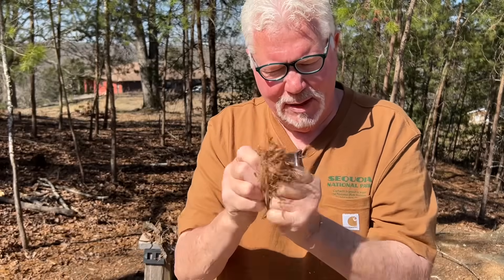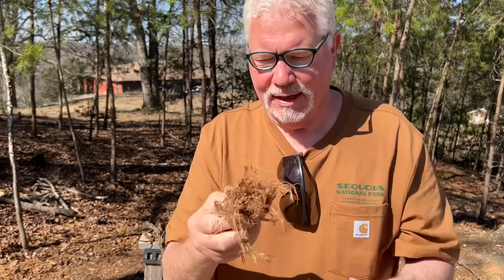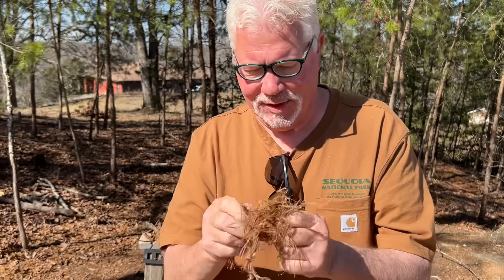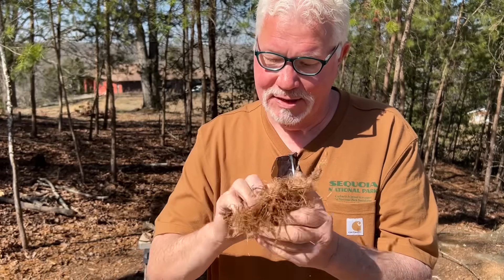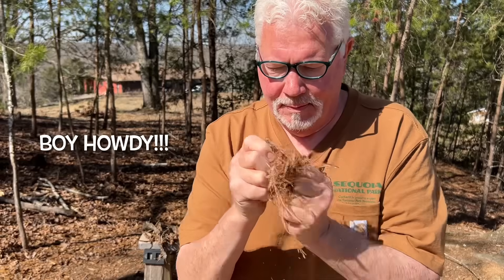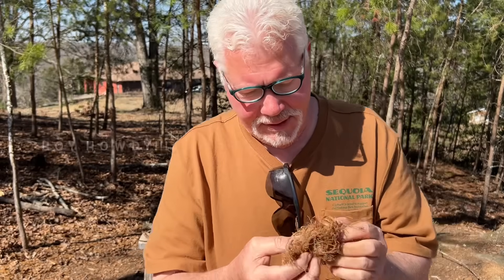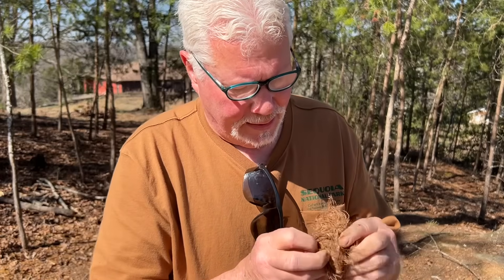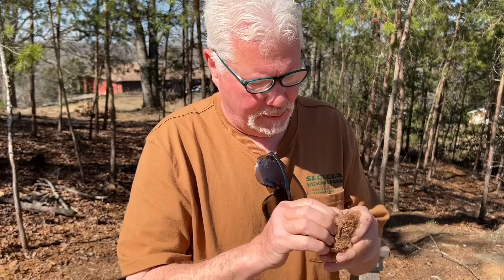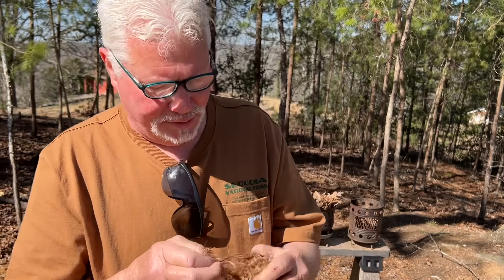I feel just the least little bit of moisture in it — shouldn't make that big of a deal. I don't have to make this go to flames; I can use the ember that I built up inside of it. But I am anticipating this going to flames. That should be enough fines. You don't want it too tight, but you can't have it too loose.